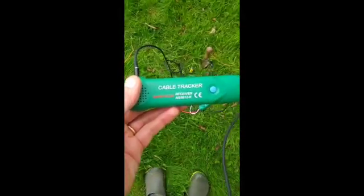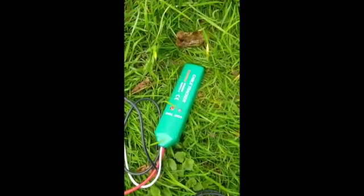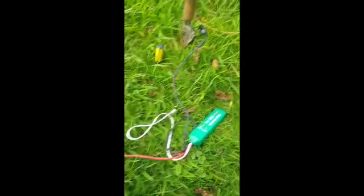Hi there, so I've been trying to figure out how do you use this cable tracker from Maztec to find a break in the Husqvarna automated lawn mower system.